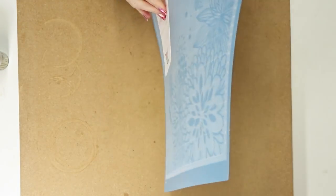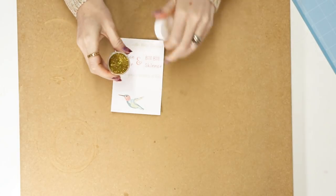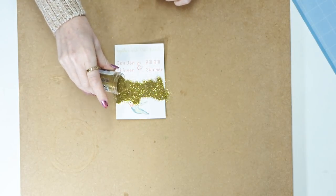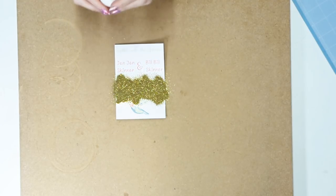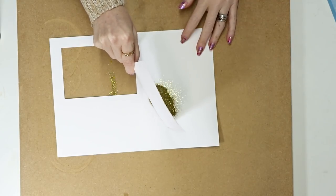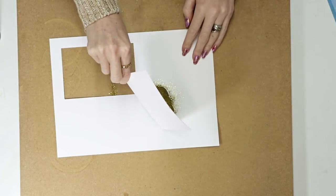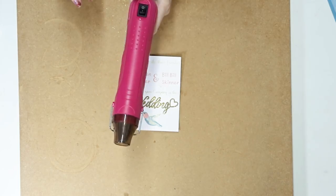I gently remove the card and immediately go in with my embossing powder — you want to be really quick because you don't want the embossing ink to dry. Once it's on there it's absolutely fine, but work quickly. Then go in and remove any excess. Don't run your finger across it because you'll wipe away the embossing powder — just give it a nice tap and blow it all away.